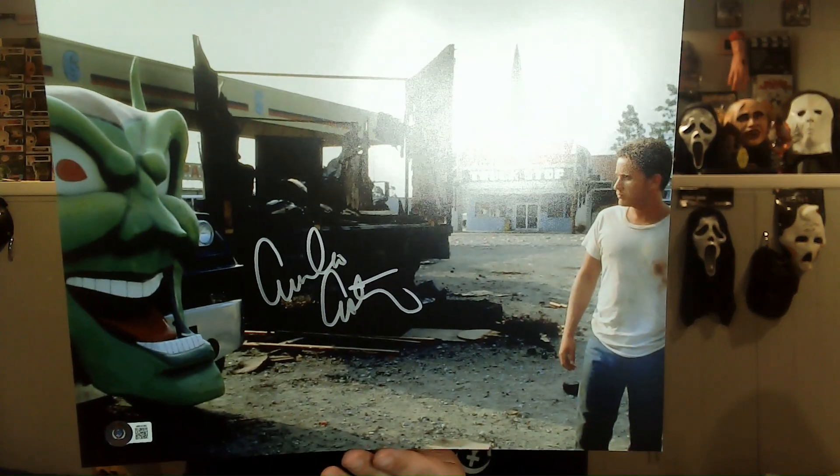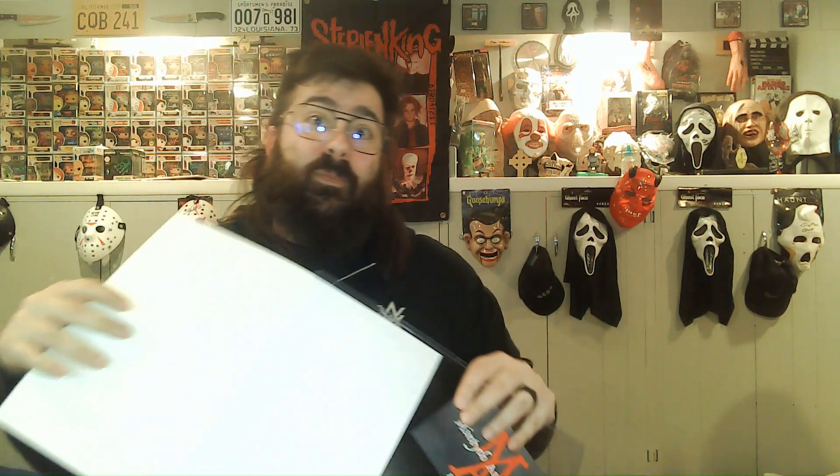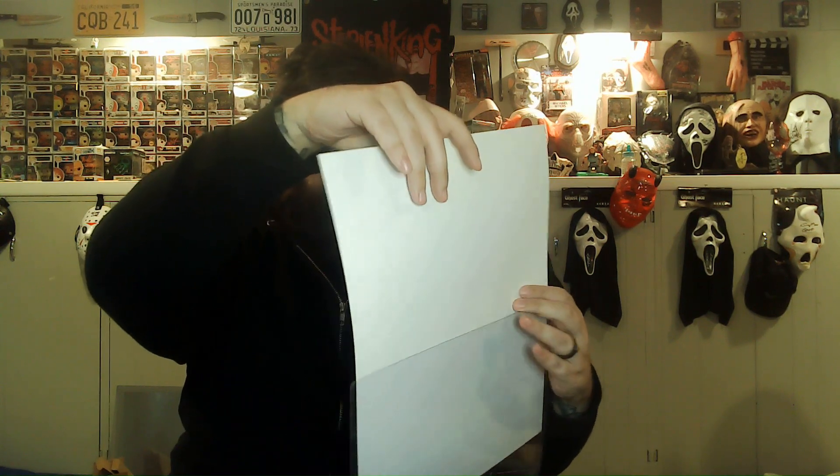It is an 11 by 14 signed by Emilio Estevez from Maximum Overdrive — screenplay directed by Stephen King. This machine just called me an asshole. Emilio Estevez, Giancarlo Esposito — he was also in there. If you've seen the movie you might not know that he's in it, surprise. He played the character in the little arcade that gets electrocuted — he's pocketing as much as he can and gets electrocuted. My goal is to get the arcade header banner from that video game and get Giancarlo Esposito to sign it, but I already have him from Creepshow and from Breaking Bad, so I don't know if I need a third.